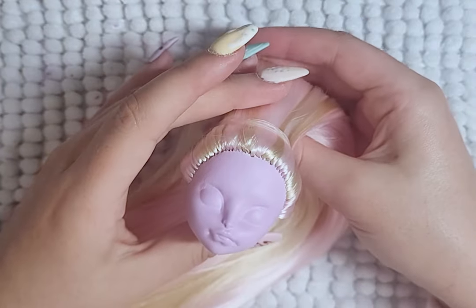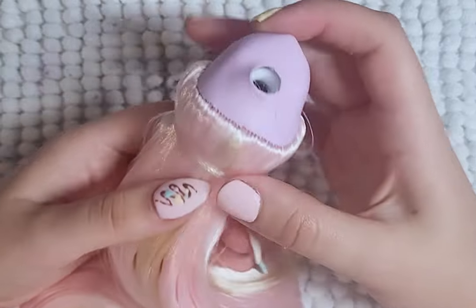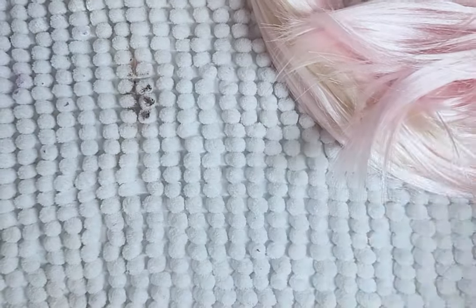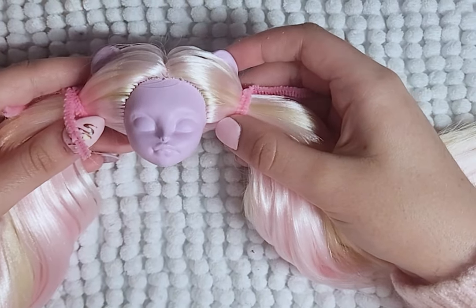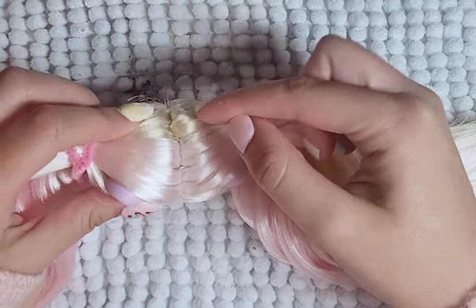But tragedy struck again. While finishing the reroute, the head split open along the part, and I was panicking to fix it. Thankfully, I was able to fix it without losing any hair out of the head. I made five staples out of thick wire and placed them in the head to hold the two sides together. The head was perfect. I used the hairstyle to hide the staples.